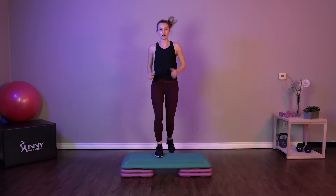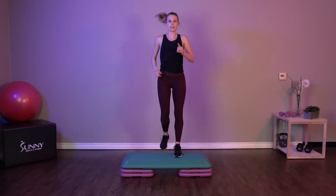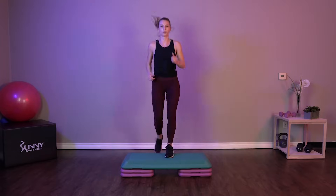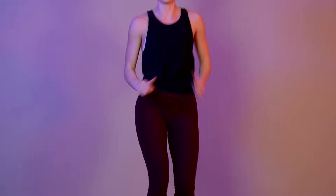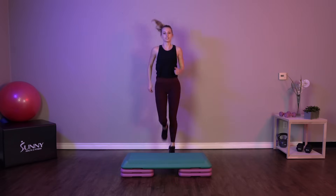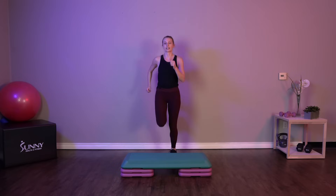30 seconds of a jogging basic step. Let's pick up that pace a little bit, get that heart rate going. Then we're just going to stay right behind our first step and do some jogging butt kicks. This is our last little exercise before we're going to get into our workout.